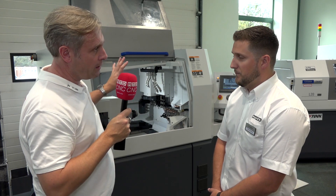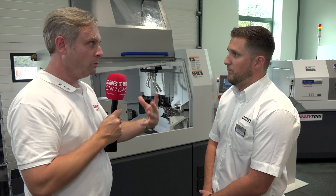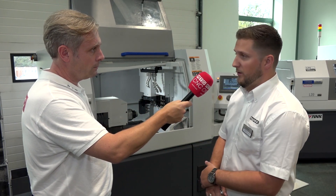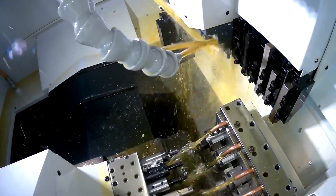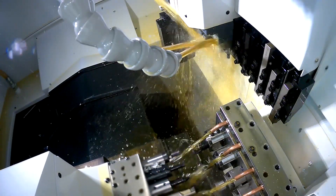To cover off the L32 — we mentioned guide bush and non-guide bush, 32mm and 38mm. What about spindles, tooling, and controls? Everything is exactly the same as the standard L32. You've got three types: Type 8, which is the entry-level machine, up to the Type 12, which has two Y-axes and a fully programmable B-axis as well.